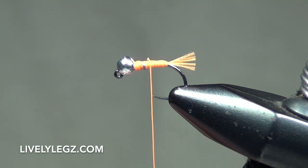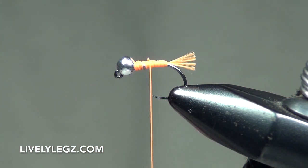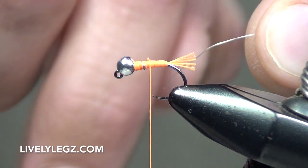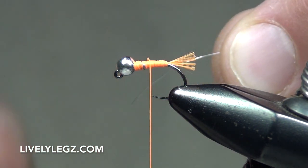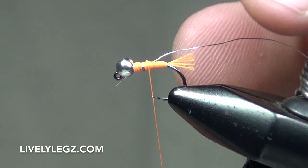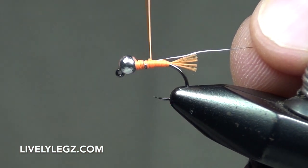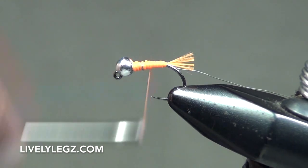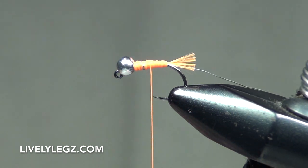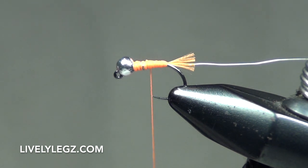Our next step is tying in our small silver wire — we're using UTC small silver wire. Here's a trick: if you're new to tying, you want that wire rib facing down and towards the front of the fly, towards the eye of the hook. Put it right against the back of the fly, take one wrap over — you can see it's locked into place. Slowly pull backwards to take away the extra wire out the front, tie it down going towards the front, then to the back, clear to your little tag again, and a couple wraps forward.